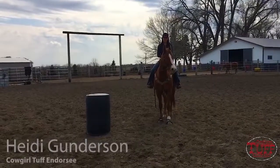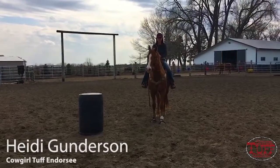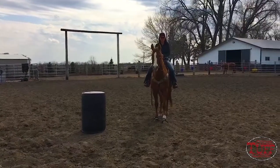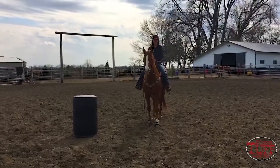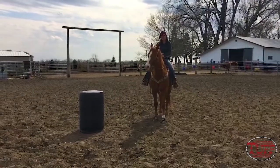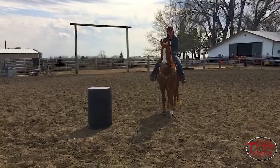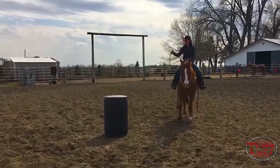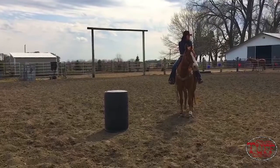Hi everyone, my name is Heidi Gunderson and I'm here today to talk to you about your approach to the first barrel. I train a lot of colts and put a lot of colts on the barrel. This is a very young horse so he's pretty green, and it's really important that your colts know where to go and you send them to the right spot so that they can get around the first barrel and get to the second correctly.